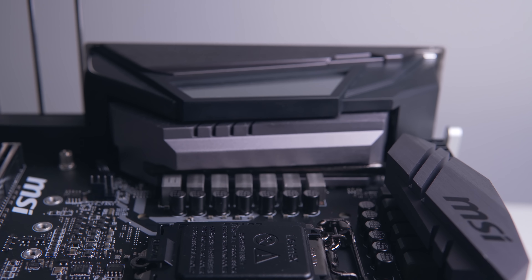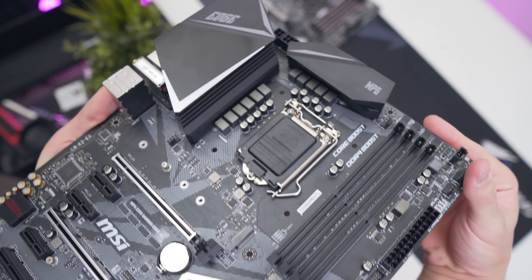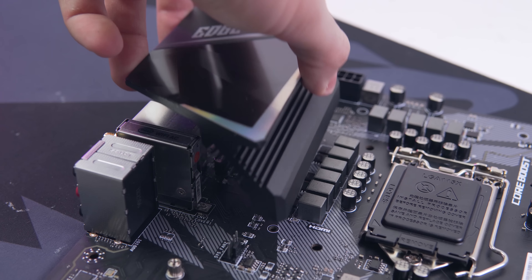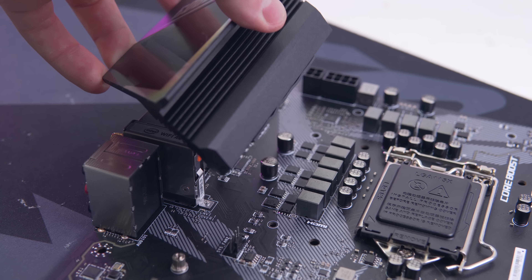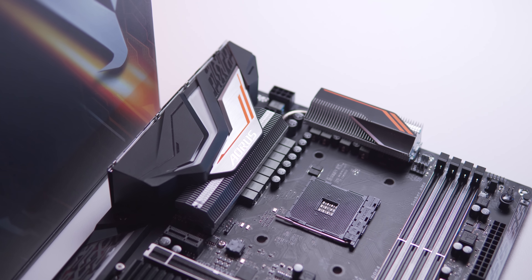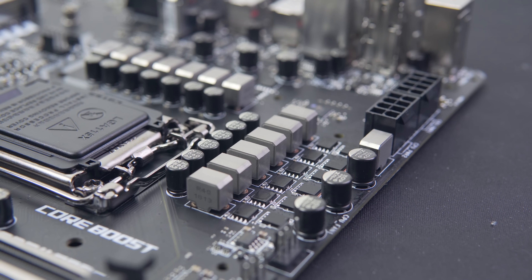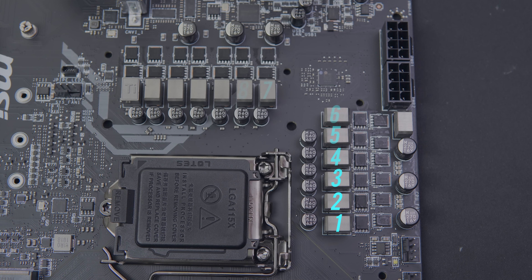If you truly want to convince people to upgrade because of a superior VRM, the VRM heatsink is a great place to start. This is in contrast to the $100 cheaper Z390 Edge, which has nothing covering the VRM at all but at least has somewhat of a fin array to increase surface area and improve heat dissipation. Still, it's nothing compared to what we've seen on AMD X470 boards, which also support up to eight-core CPUs.